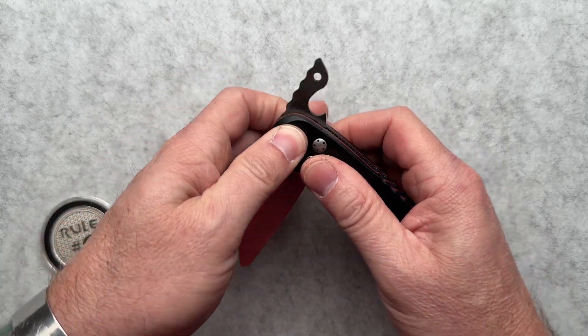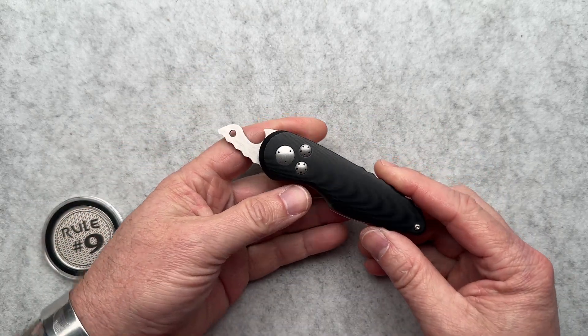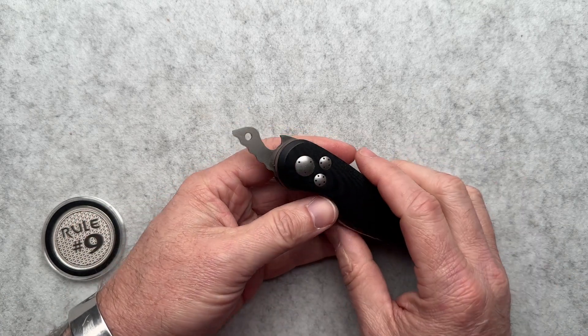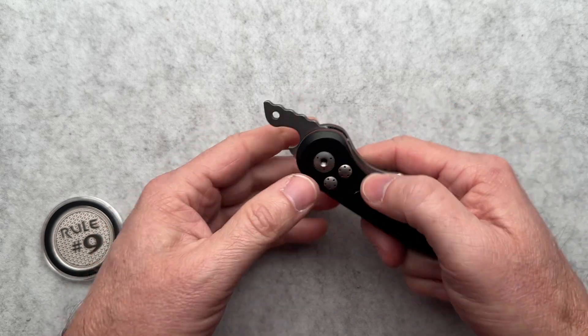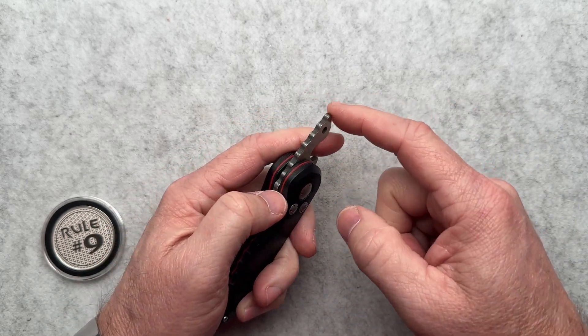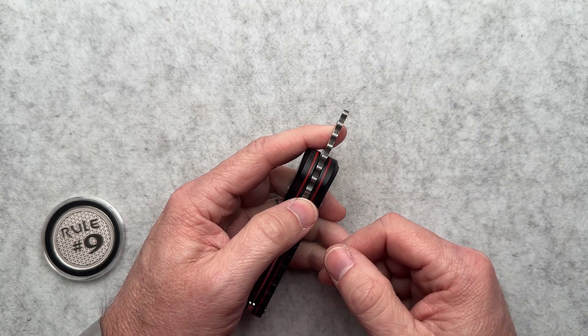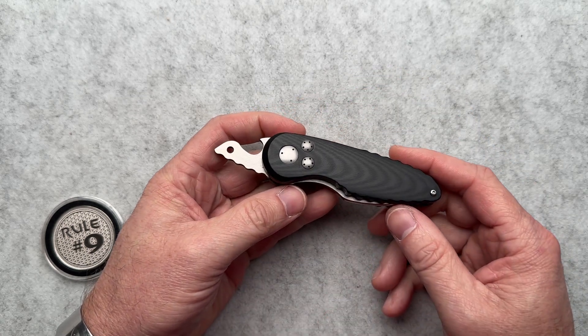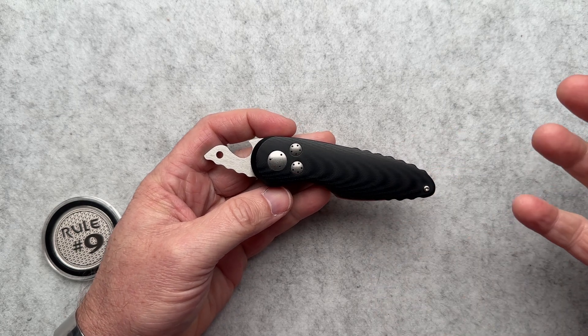Typically that's not my favorite look with the tang hanging out, but on this one he has fashioned it into a bottle opener. So there is some functionality there, and also a glass breaker on the tip if you would like. So this does give some closed functionality.